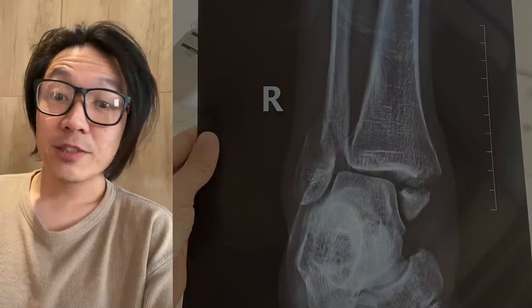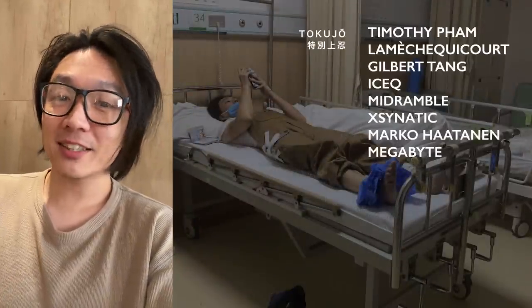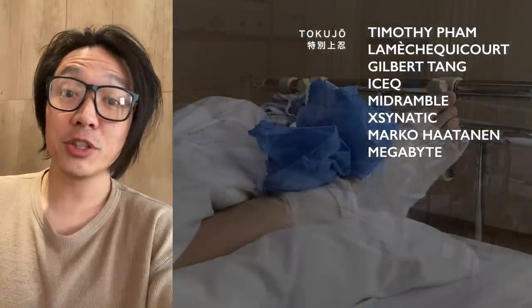I broke my ankle about a month ago. I'm making this video so that in case it happens to you — hopefully not — you would at least have a rough idea of what you can expect.